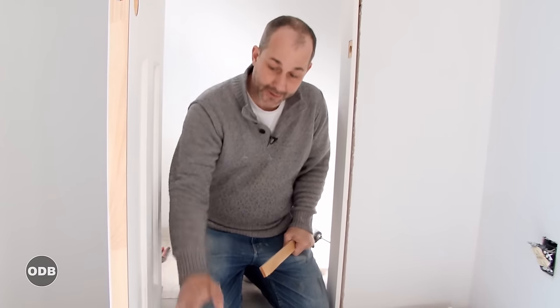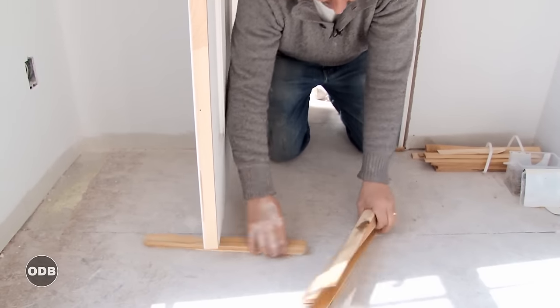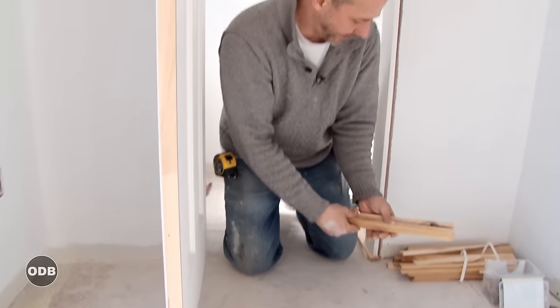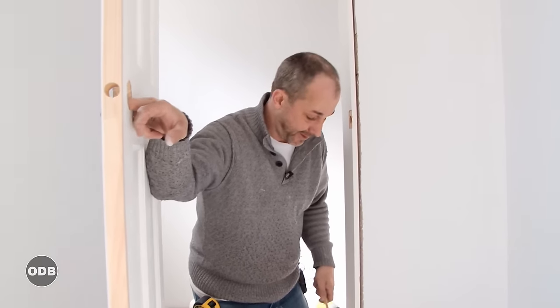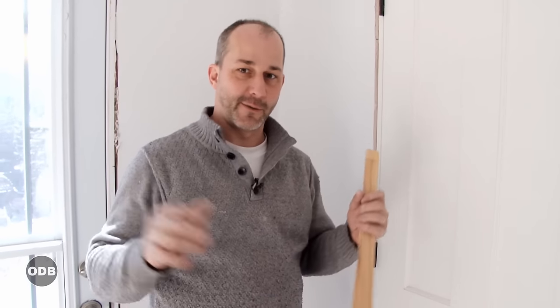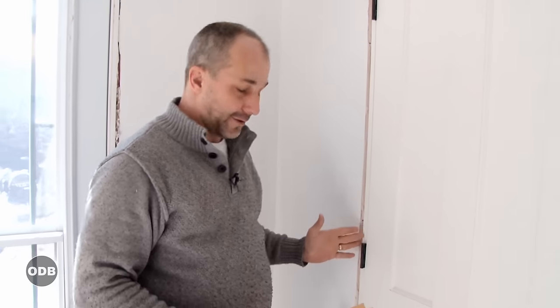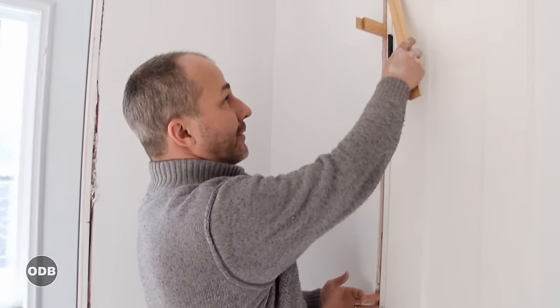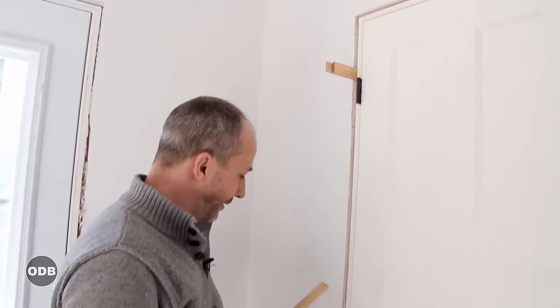At this point we don't need the shims supporting the door anymore, so we can take those out and put them back in our pile for reuse. Then we close the door and check to see if the jamb is in the right spot. Now we know we're installing a door involving all the laws of carpentry: square, level, and flush. We're level on the jamb side, square because the door is built that way, and flush because we're using shims to bring the jamb and drywall together.